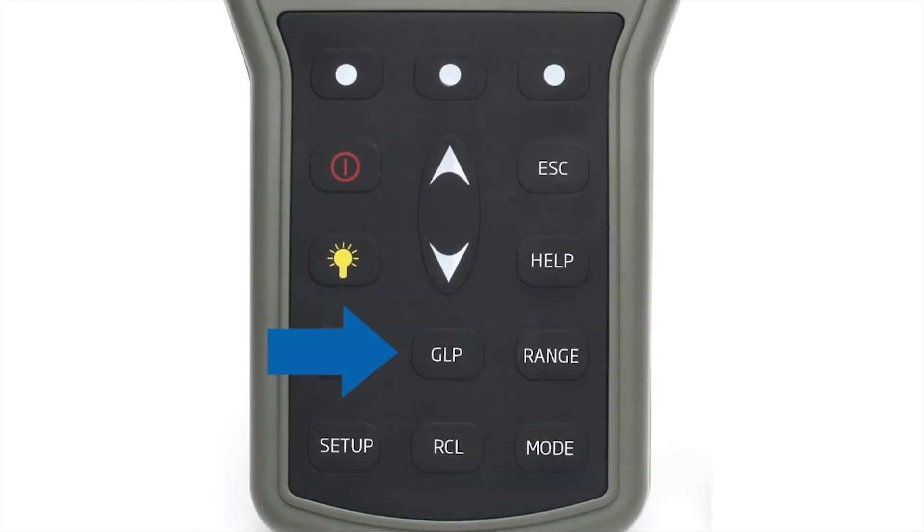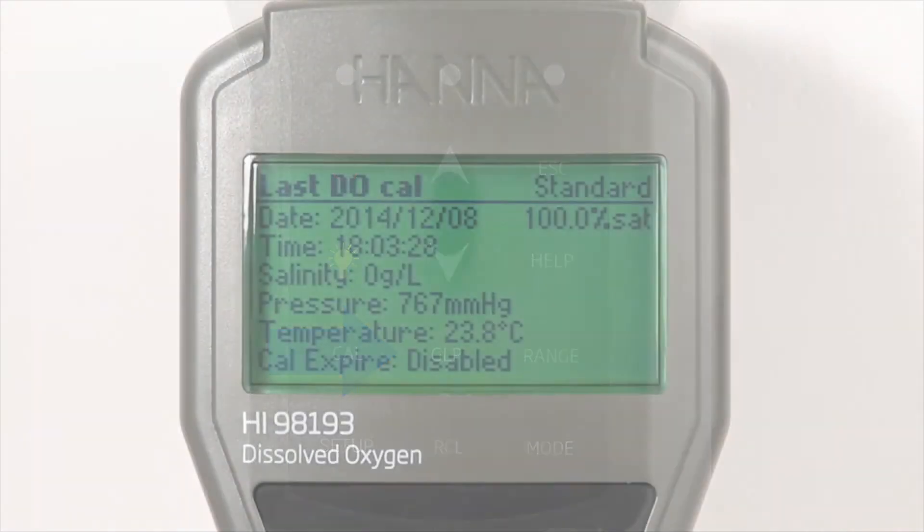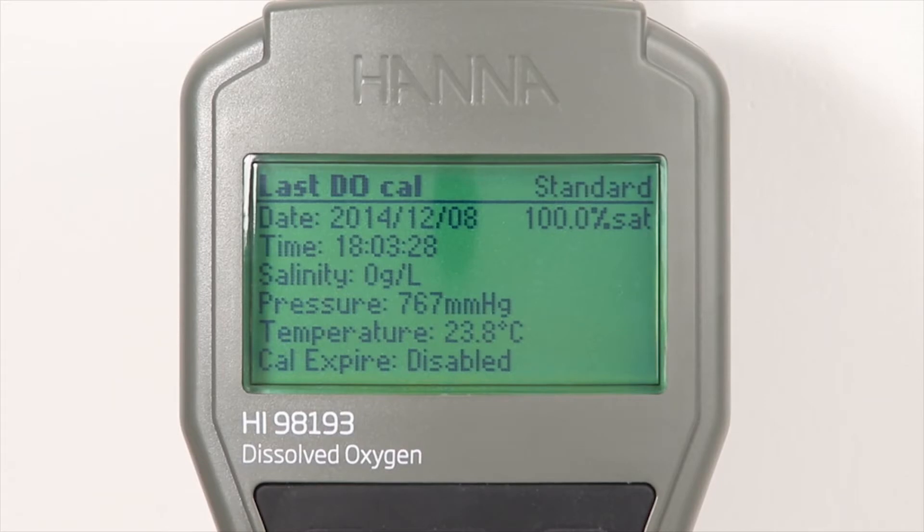Calibration data is stored upon exiting and can be reviewed by pressing the GLP button. The GLP data includes the last calibration date, the standards that were used, salinity, pressure, temperature, time, and days to expiration if enabled.